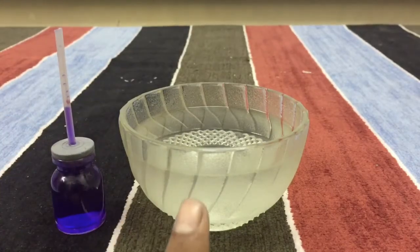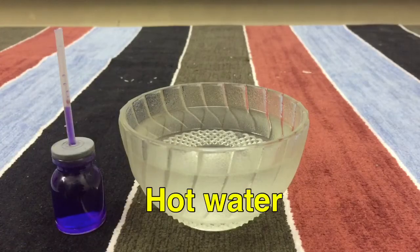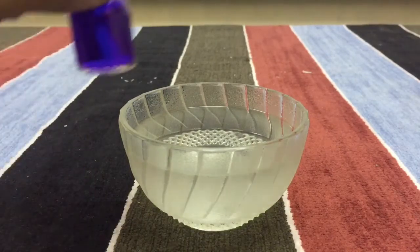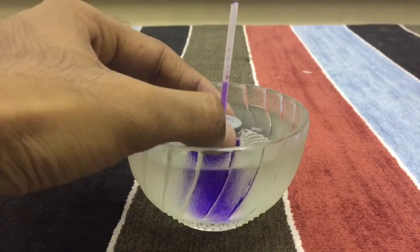And this is a glass tumbler with hot water. Now, let's keep this bottle into this and see what's going to happen.